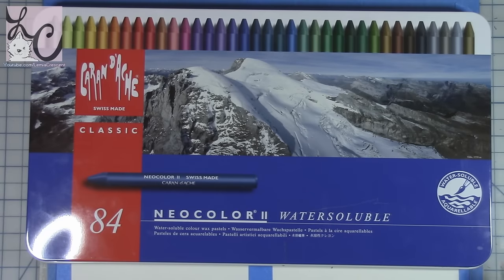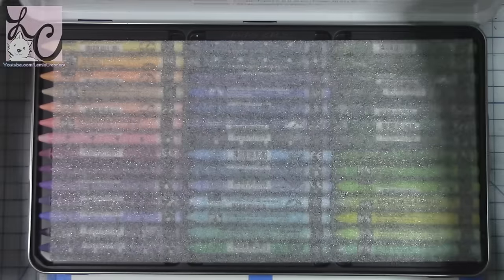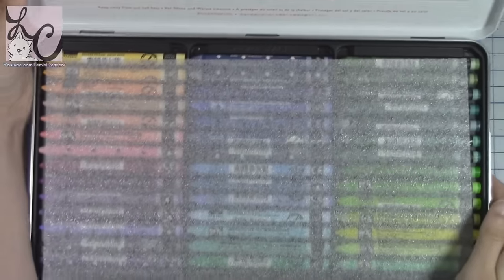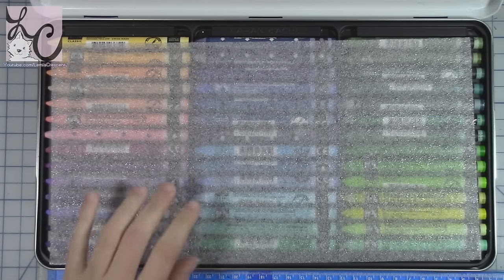Hi guys, Lemmy here, welcome back to another art video. Today we are doing an art supply review and we are reviewing a set of watercolor crayons. I decided to do this because when I first started my YouTube I was known for doing Crayola crayon pictures, and I thought it would be fun to review a different kind of crayon.